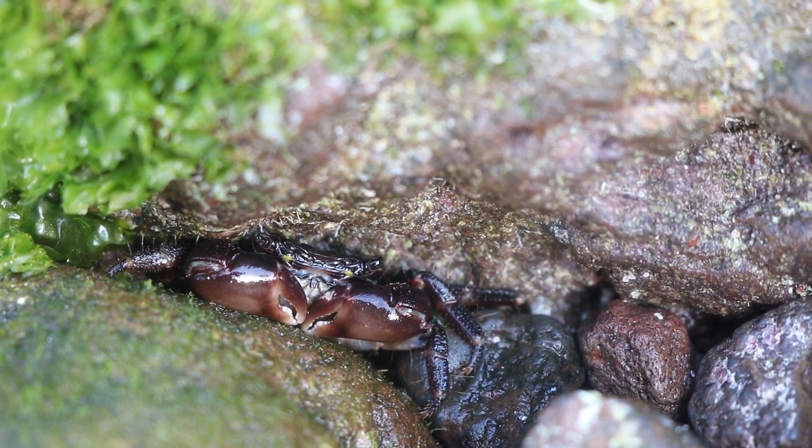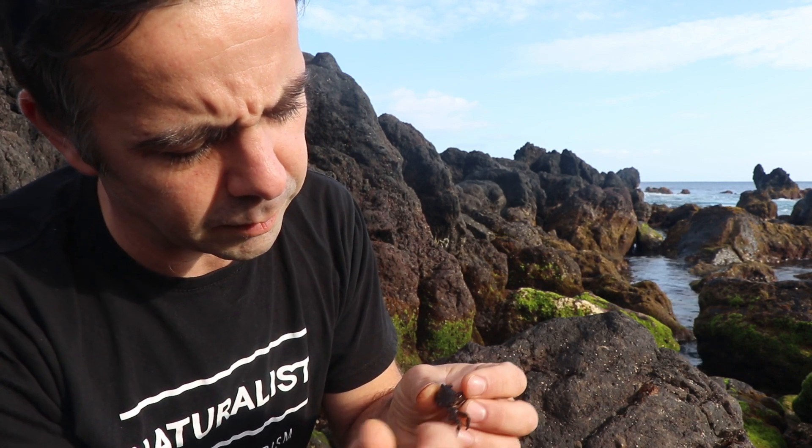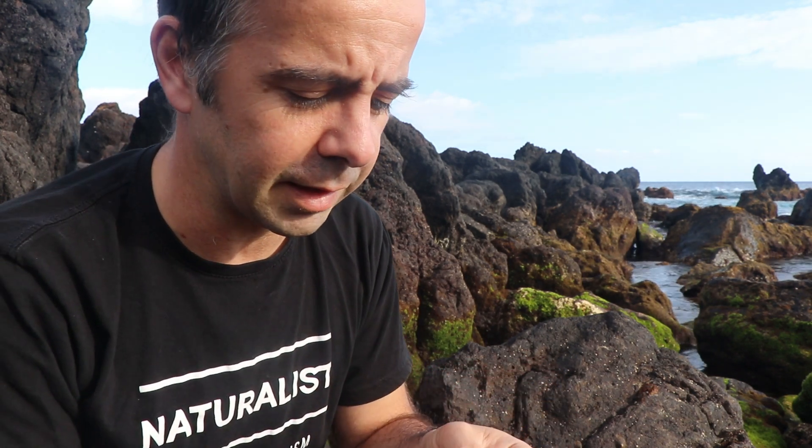It can be separated from the other two species of Pachygrapsus in the Mediterranean by two incisions it has on the side of the shell of the upper carapace. There are three teeth that you can see, and you can use them to identify this animal.